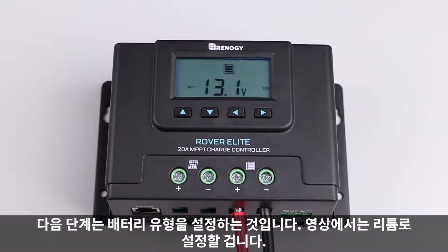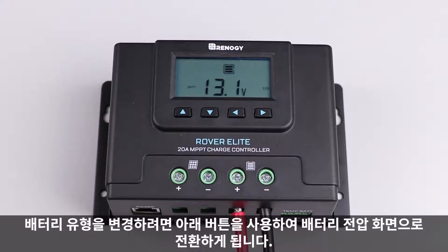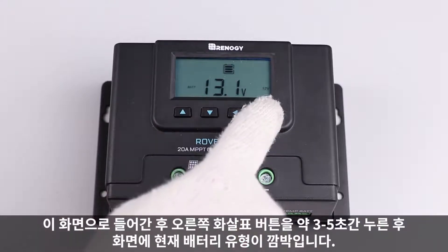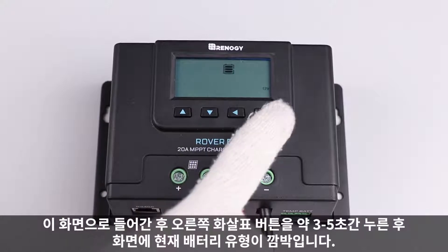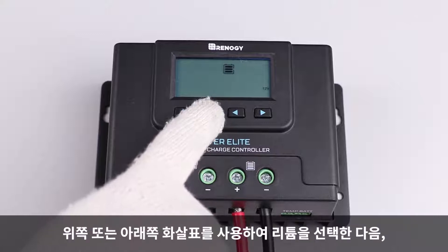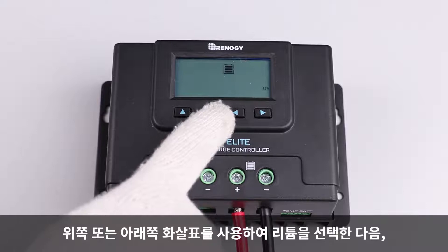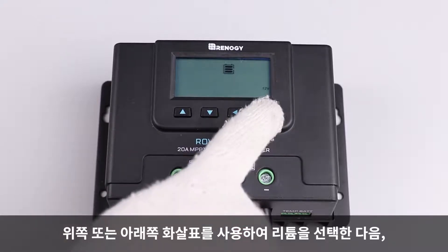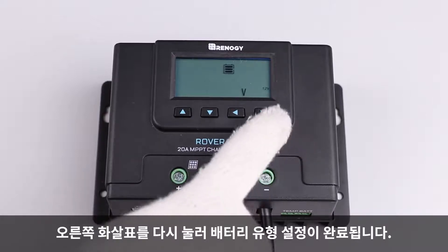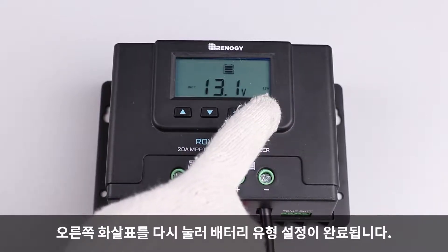The next step is to set the battery type. In this video, we will be setting it to lithium. To change the battery type, switch to the battery voltage screen by using the down button. After reaching this screen, press the right arrow button for approximately three to five seconds until the screen flashes the current battery type. Once flashing, use the up or down arrow button to select lithium from the list of options, then hold down the right arrow again to lock in lithium as the selected battery type.